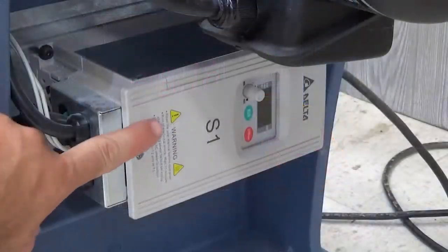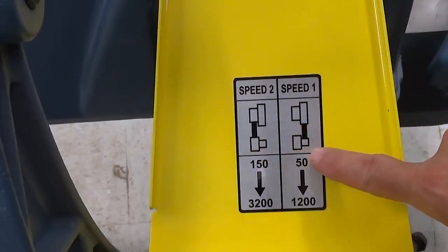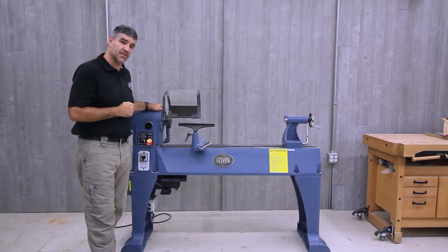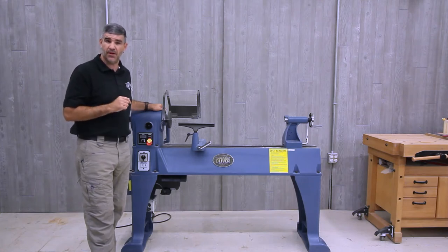The frequency inverter drive allows the motor to run at a wide variety of speeds. Two belt positions provide different speed ranges: a low range providing maximum torque and speeds from 50 to 1200 RPM, and a high range allowing speeds from 150 RPM all the way up to 3200 RPM.